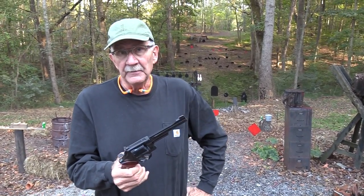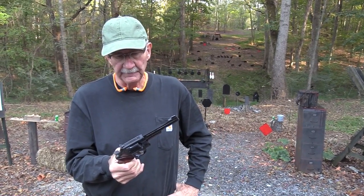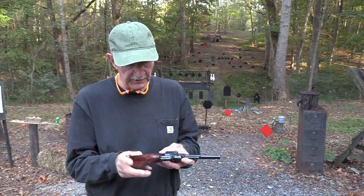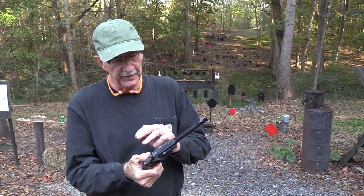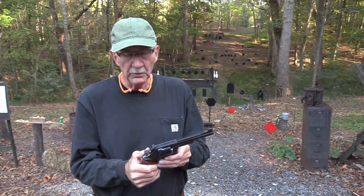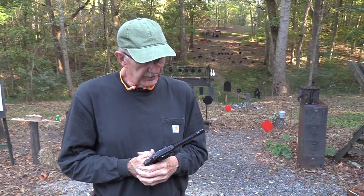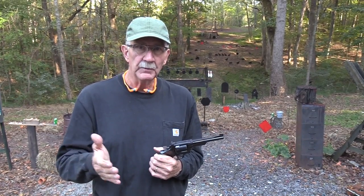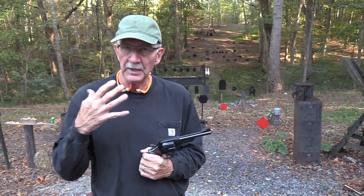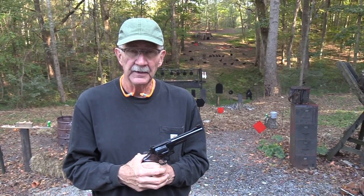One of the big classic N-frames with quite a lot of history. Check out that first video — I go into a lot of that. And I don't know about you, but it's just pretty. The Python and a couple of the most gorgeous .357 Magnums on the planet — it's hard to beat a good old classic Smith & Wesson. Lots of fun — glad you came out today. We'll see you on the range later. Life is good.